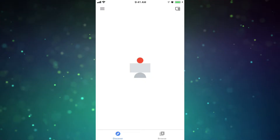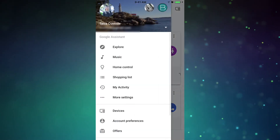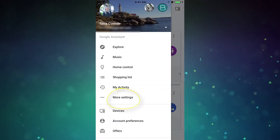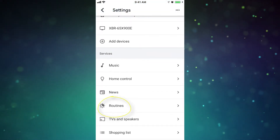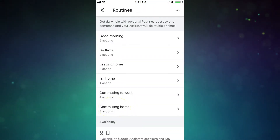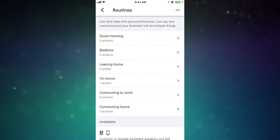So here's how to set up routines. From your Google Home app, click on the menu button in the top left and scroll to more settings. Scroll down and select routines. Here you'll have a list of all of the available routines you can customize however you like. I'm going to click on Good Morning.